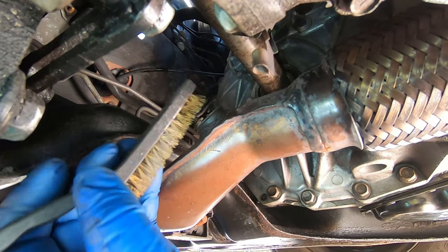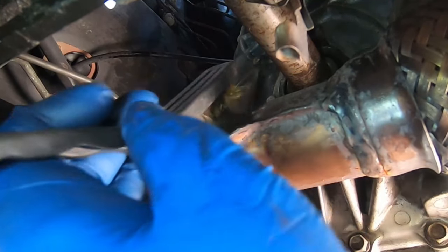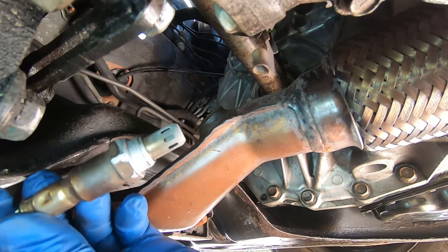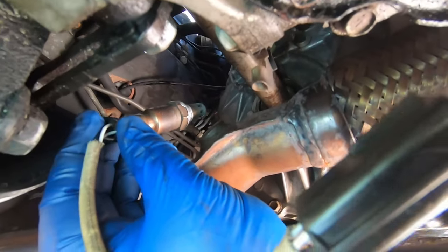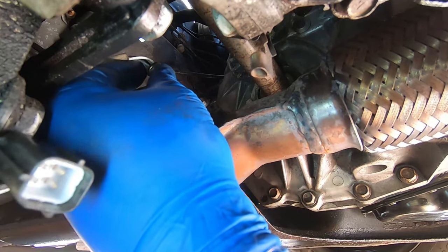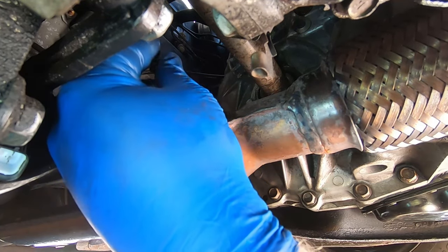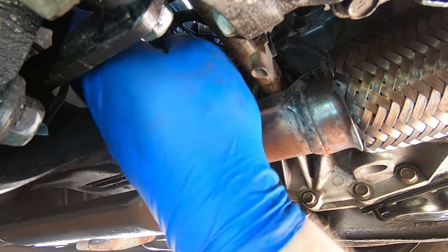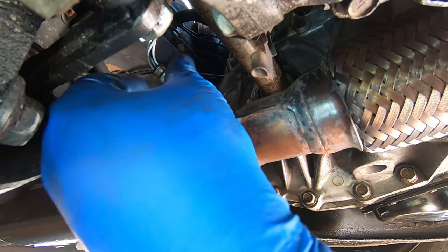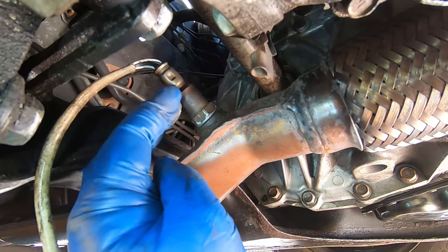Before you put the O2 sensor in, grab your brass or nylon brush and scrub the threads in the hole as best you can. Then grab your new or used O2 sensor and put it in the hole. Turn it until you feel the threads have caught. Be mindful of your O2 pigtail — you don't want it getting tangled up. Get it finger tight so you know you're not stripping threads when you go to tighten it up.